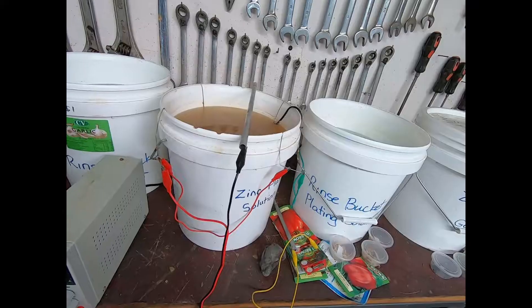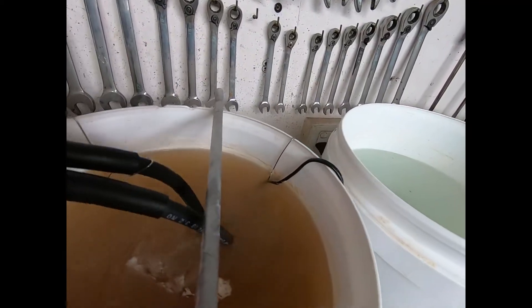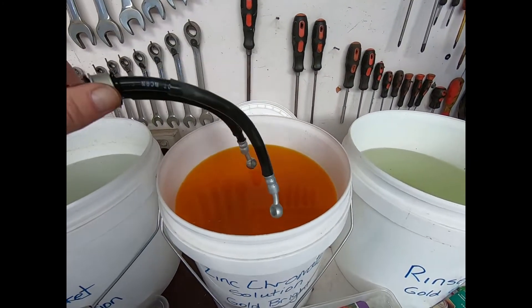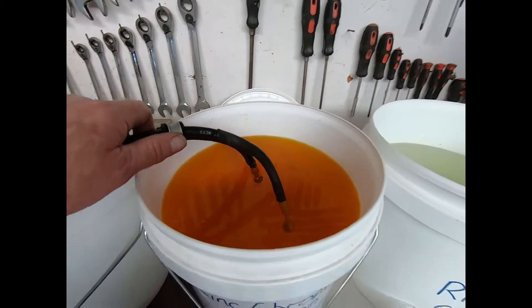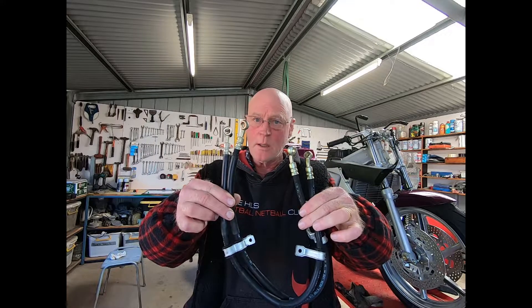Then you put them in a bucket like this and turn on the electricity, then you just dunk them in this yellow stuff or some blue stuff, depending on what color you want. And there you have it folks, they're better than you. Boom shanker.